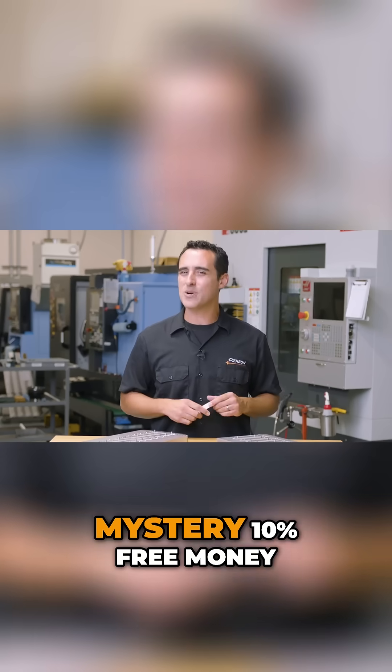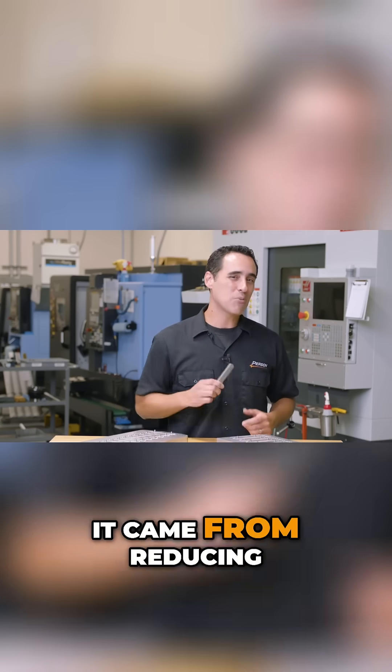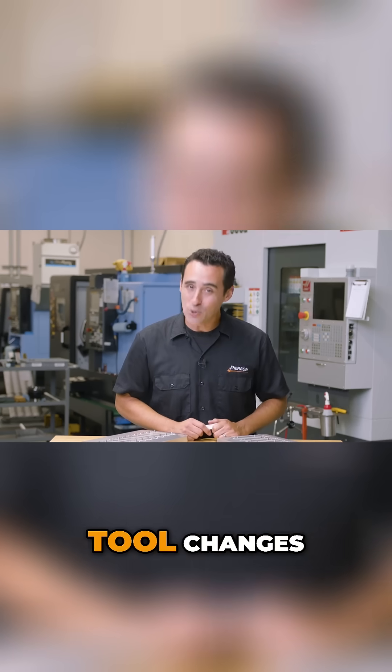So where did this mystery 10% free money come from? It came from reducing the number of unnecessary tool changes.